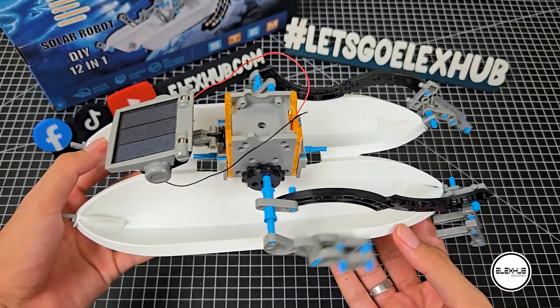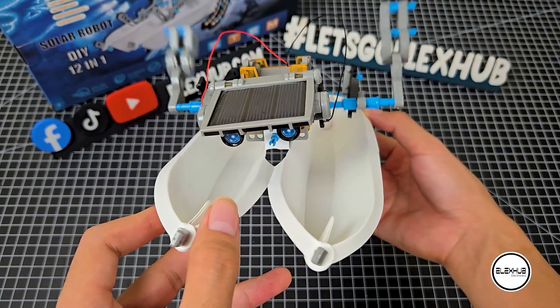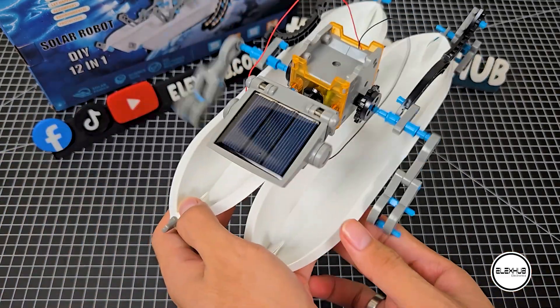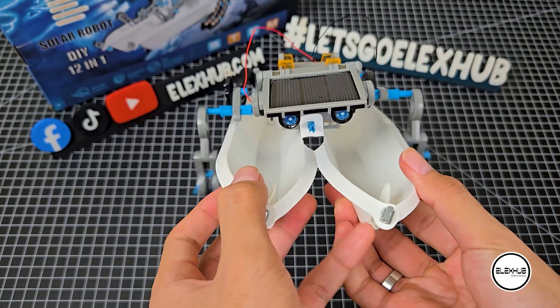This tutorial wraps up here, as well as our Solar Robots series. Thank you for watching our tutorial — we are happy to help you on your building journey. We've got more exciting projects and tutorials on the way, so stay tuned! Until next time, take care and keep learning!